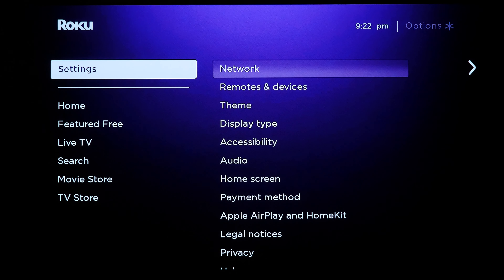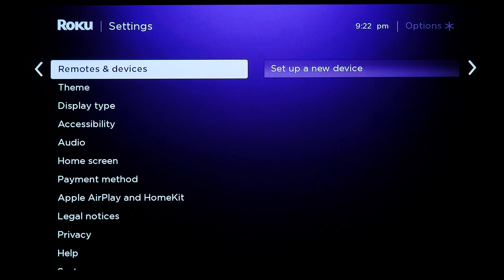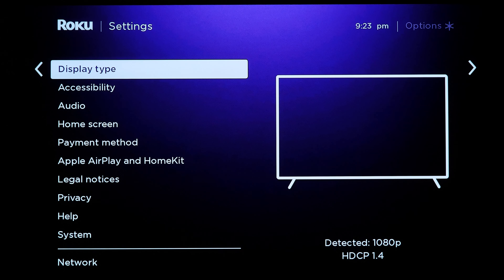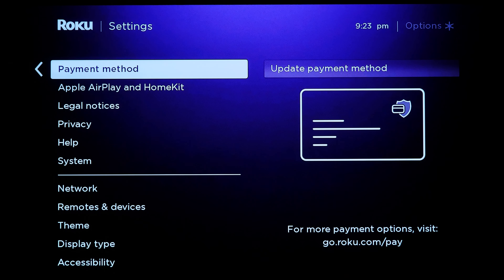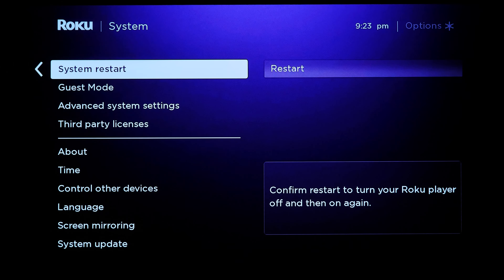In settings there are a ton of options — network status, syncing new remote devices, downloading themes (just wallpapers, nothing exciting), display settings, accessibility, audio, and payment information for buying content. There's also compatibility with Apple AirPlay and HomeKit. An interesting feature in the system settings menu is Guest Mode, which lets someone — say, an Airbnb guest — use your Roku device to watch their own content without accessing your accounts. It's a pretty neat and useful feature.